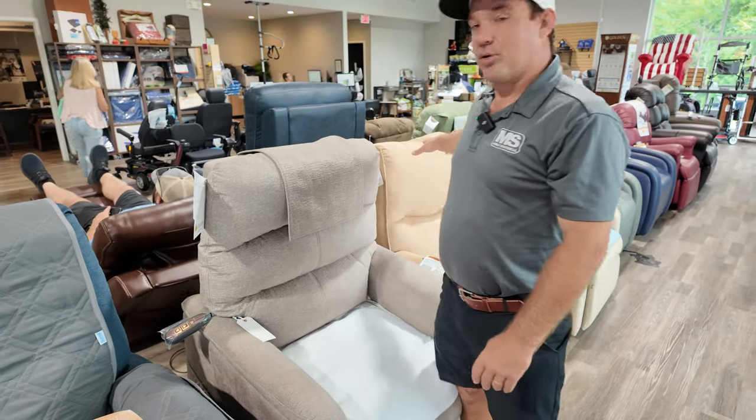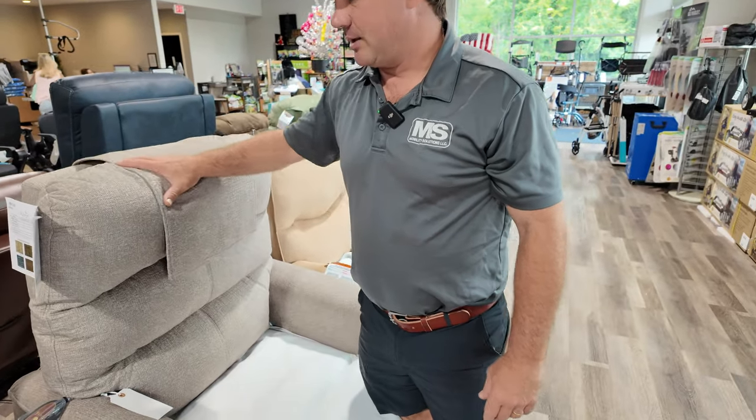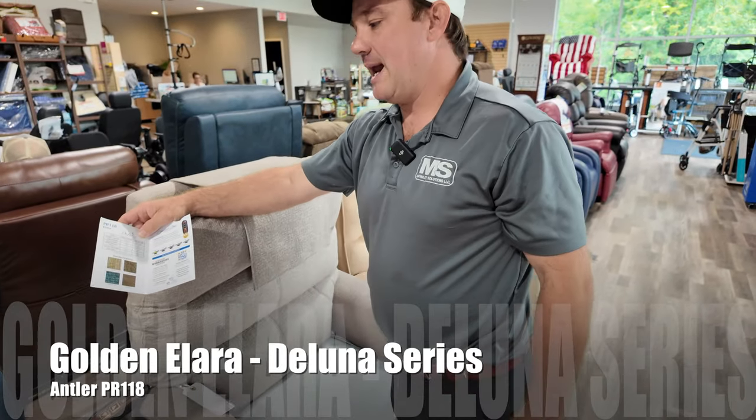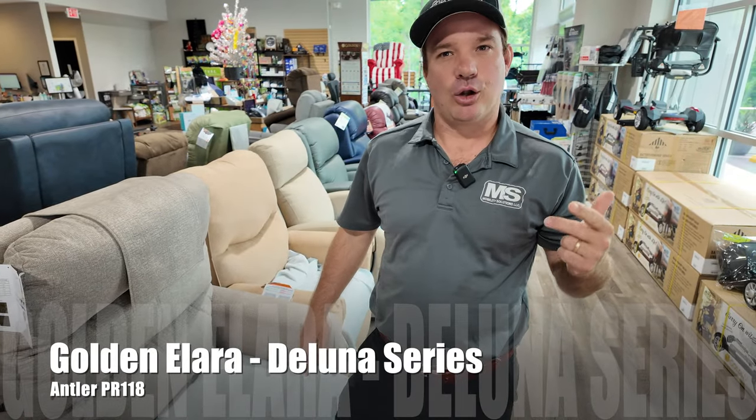Here's one — it's made by Pride. I think it's made in Mississippi. This one is Golden's chairs. This is the PR 118. They make this I believe in small, medium, and large now.